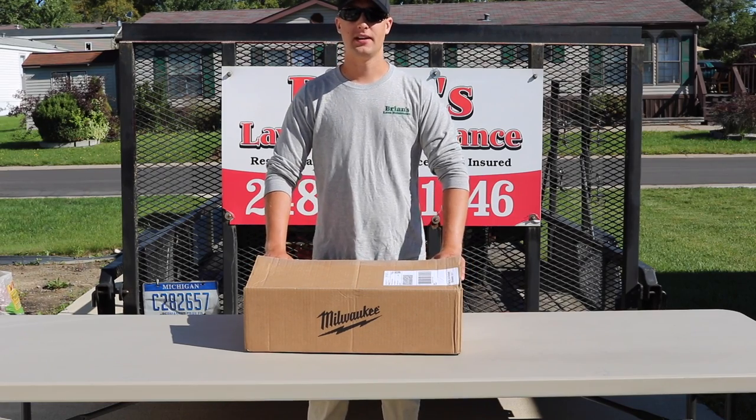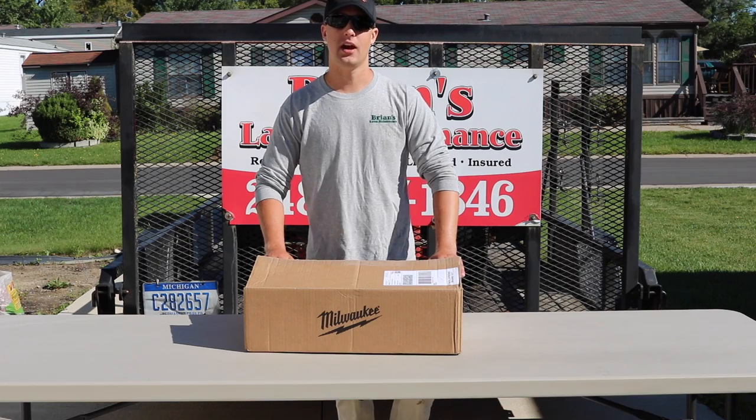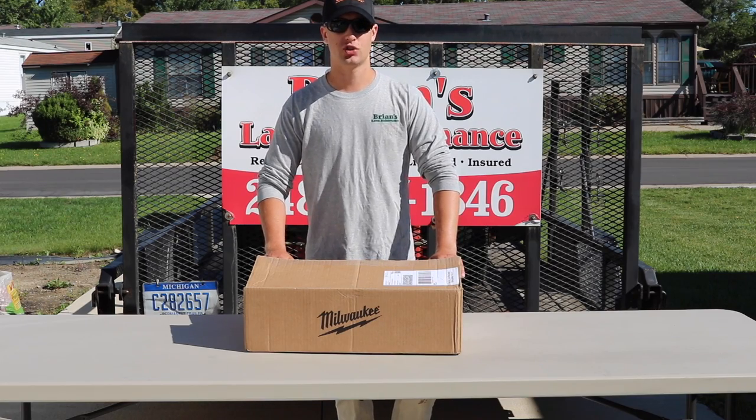Hey, what's going on gang, it's Brian here with Brian's Lawn Maintenance coming at you guys with another unboxing and review. This time we have the Milwaukee M12 heated jacket. Let's check it out.